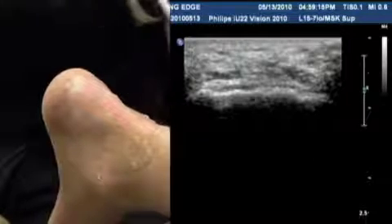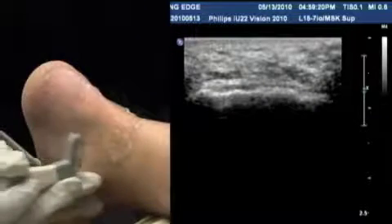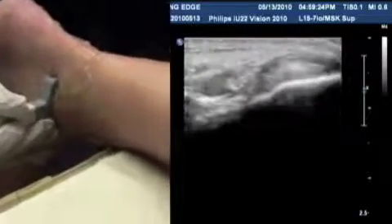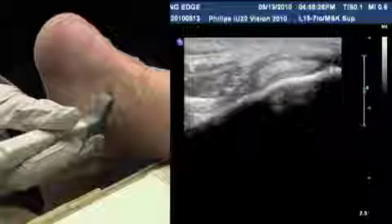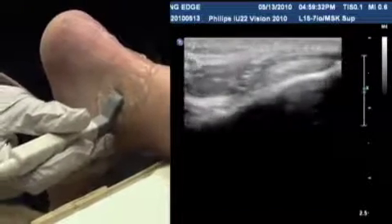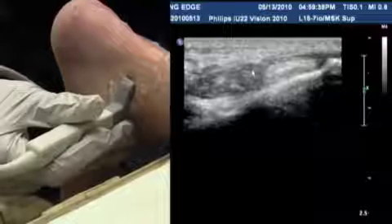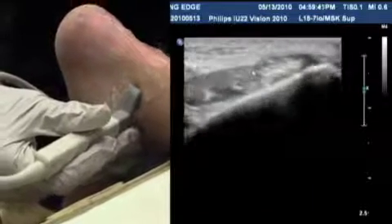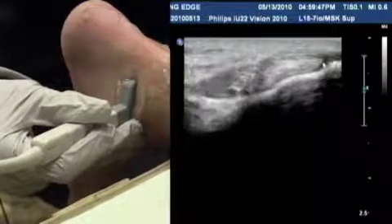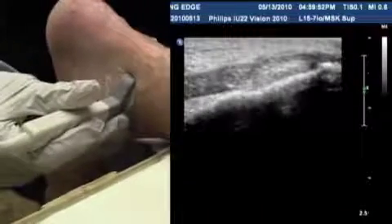Next, move medially. Place the probe just next to the medial malleolus, and what you'll find are two tendons: the posterior tibial and the flexor digitorum. The posterior tibial is the larger tendon and the flexor digitorum is the smaller one. There's the medial malleolus as a bony landmark, and as you scan down, the tendons appear normal and oval — a normal appearance for tendons.